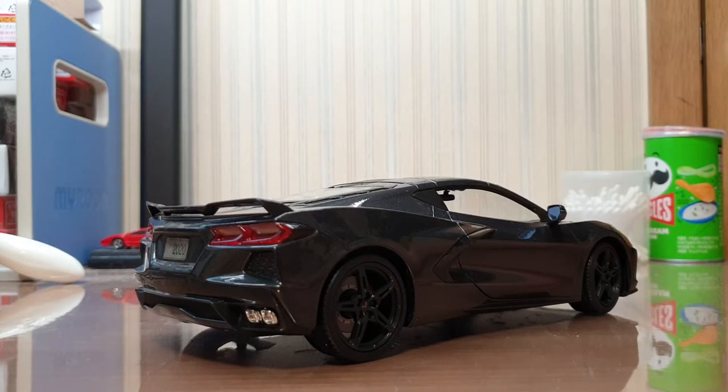The Corvette C8 — when they first said production of the C7 was coming to an end, I was really disappointed. I loved the C7, I thought it was really cool, and the sales were pretty successful too. I didn't quite get why GM wanted to discontinue the C7 just after five years. After all, they had just launched the ZR1. But when I saw the C8, I immediately understood. If I had something like this C8 developed and ready to go, I wouldn't be able to hold it off any longer. The C7 was a massive improvement over the C6, but the C8 is just so perfect.